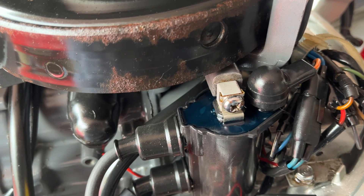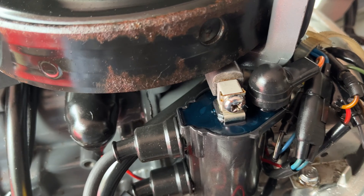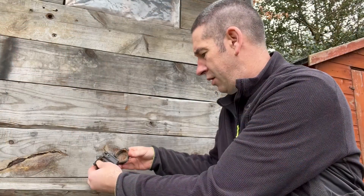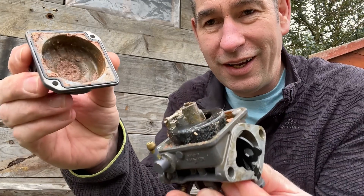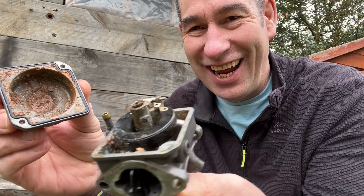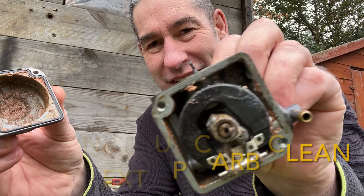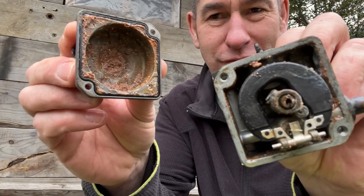Hope you've enjoyed the electrical section - onto the carburetor next. Oh my word, it's full of sand! Well, no wonder it wouldn't run.